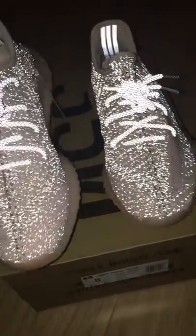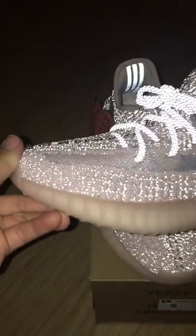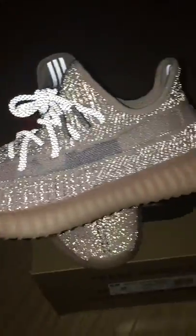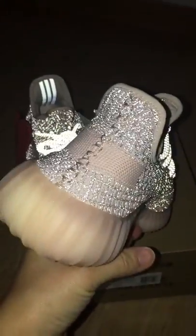Let me show you the other side. Do you like the reflective one?